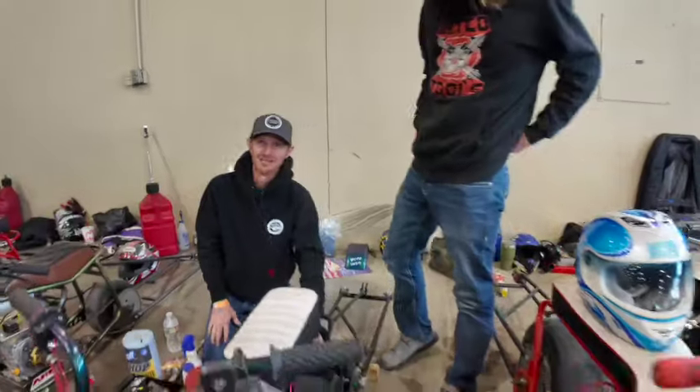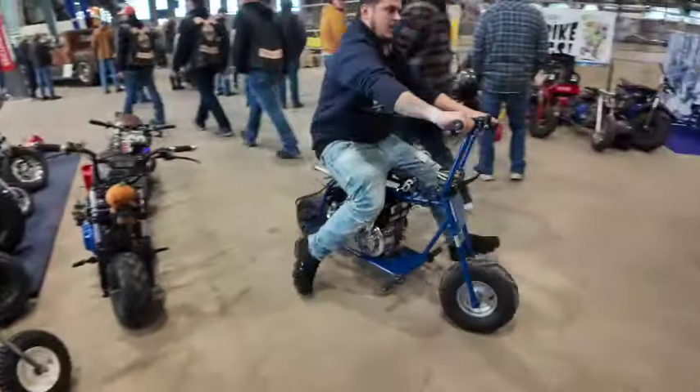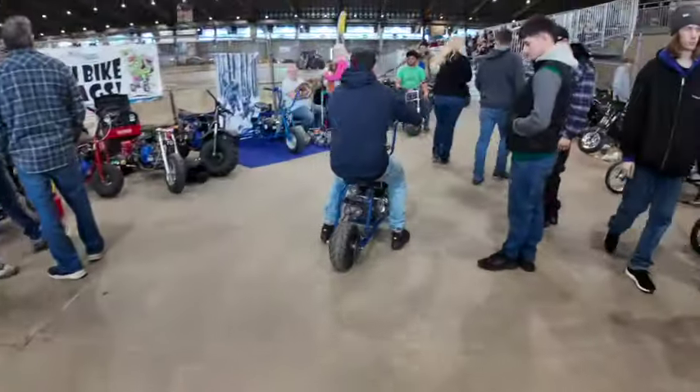We have over 81 registered. We literally just got done with the burnout competition — went and roasted a tire off the moto box for fun, just to let everybody know how many bikes are here and cause some mayhem, you know.